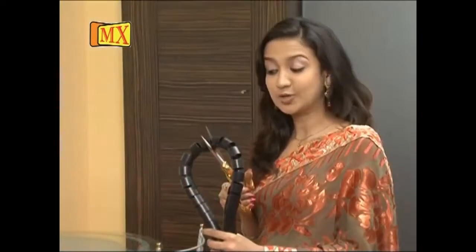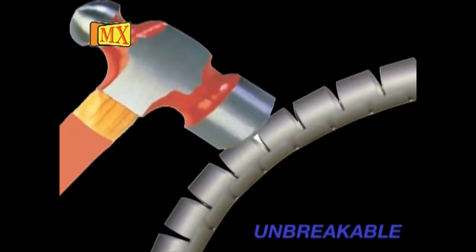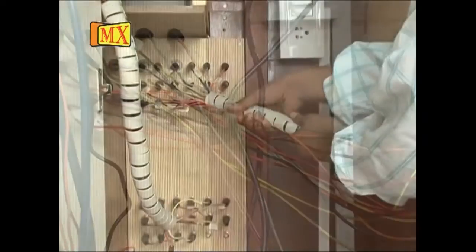The wire neatly gets stripped. Did you realize it hardly takes a minute? Isn't it easy? Wires can be easily removed, cut into any size, and used anywhere. It's strong, flexible, and unbreakable.